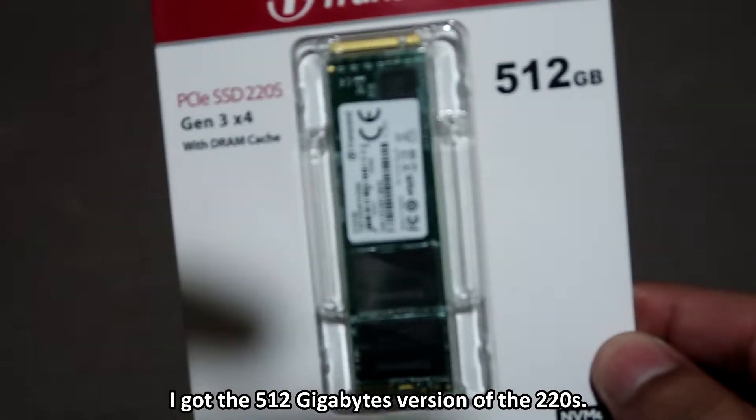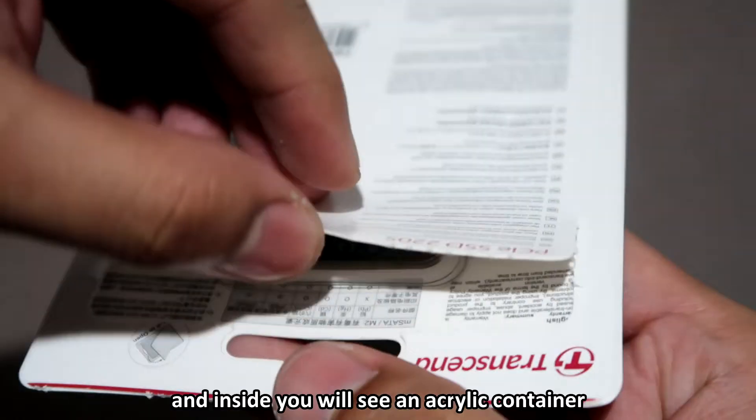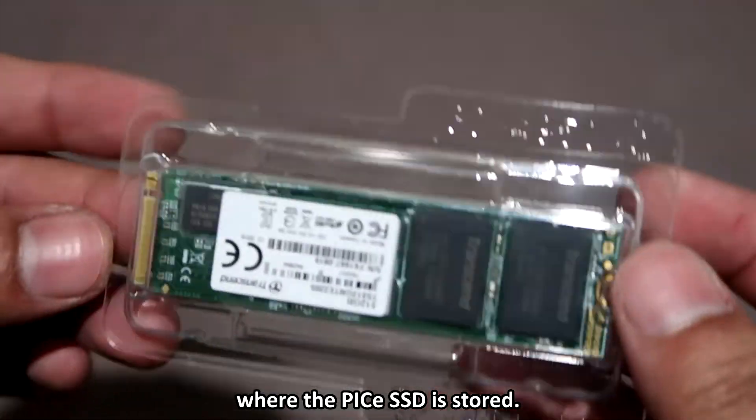As for me, I got the 512GB version of the 220S. The box is easy to open and inside you will see an acrylic container where the PCIe SSD is stored.